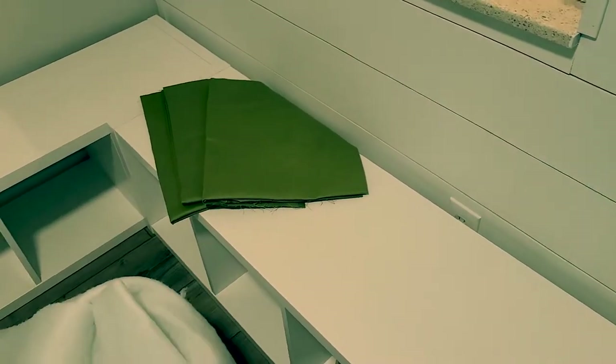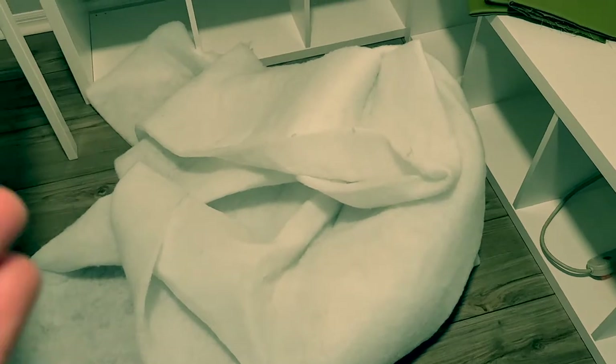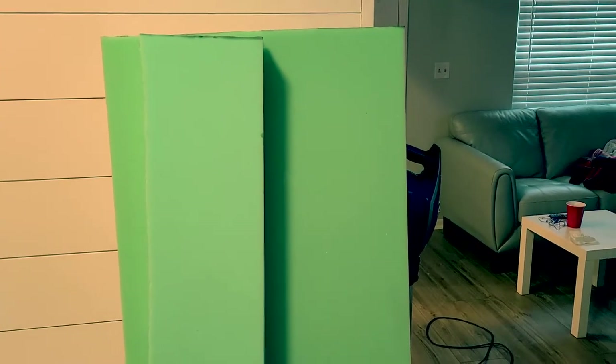I've got my fabric, and this is quilting batting. What it does is it goes underneath the fabric and over the foam, and it just smooths out the appearance. I'm really glad I used it and didn't skip that step — definitely get some quilting batting. Now I need to cut these foam pieces to the right size, so I'm gonna get started with that.